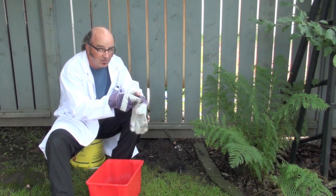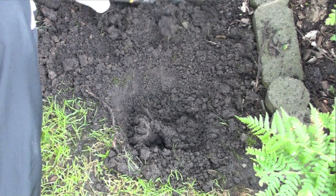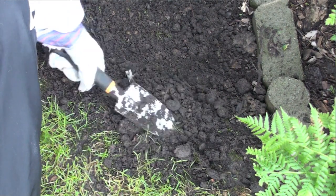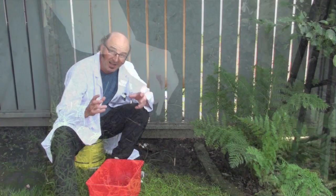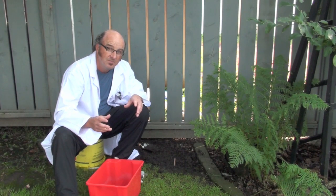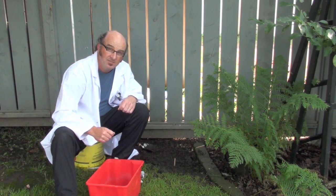Now all we have to do is put our glove back on, grab our trowel, and put our dirt into the hole so we can cover everything up. Once we've got everything covered back up, just pat that down a bit, and then we're going to put in a popsicle stick so we don't forget where we dug. Two weeks later we're going to dig all this stuff back up. You might want to make a hypothesis right now — what materials do you think are going to biodegrade? We'll find out in two weeks.